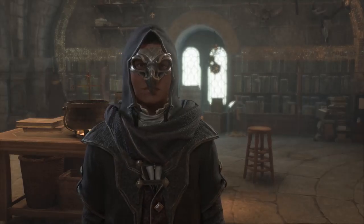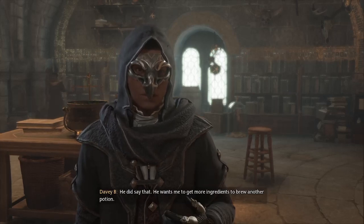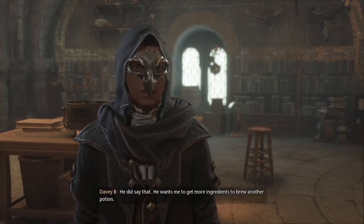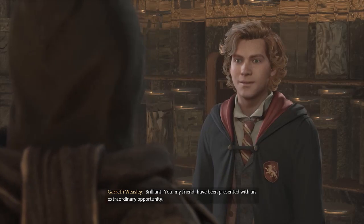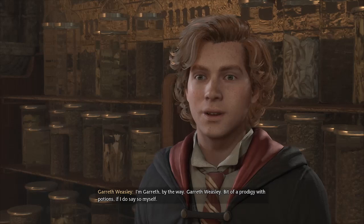Did I hear Professor Sharp say that you have permission to go into his office? He did say that. He wants me to get more ingredients to brew another potion. Brilliant! You, my friend, have been presented with an extraordinary opportunity. I'm Gareth, by the way. Gareth Weasley.